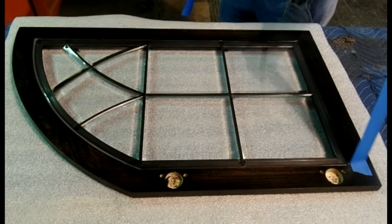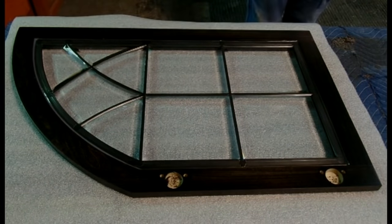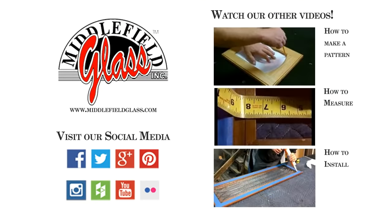Allow it to sit for 24 hours, and we can now see what it looks like completely finished. And here is our finished leaded glass window. Installed as a pair, these panels will look perfect for years to come. This has been Jared at Middlefield Glass. Thank you so much for watching our video. If you have any questions, please leave a comment — we'll be happy to answer anything about our glass. Be sure to check out our other how-to videos and subscribe if you want to see more from us. Links to our social media are in the description. Thanks again!